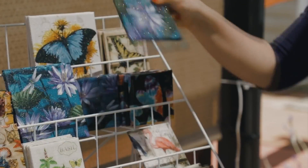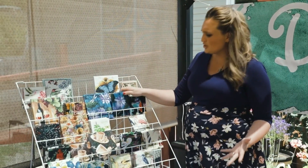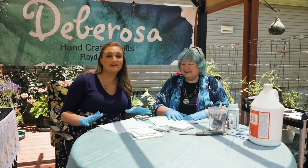We're making something that's crafty and practical — coasters! They especially come in handy during the summer months when there's a little extra moisture on your cold drink, but really they're fun to have all year round. This is Debbie Johnson, the owner of Debarossa Crafts, and she's gonna show us how it's done.